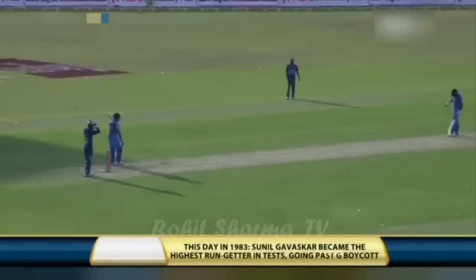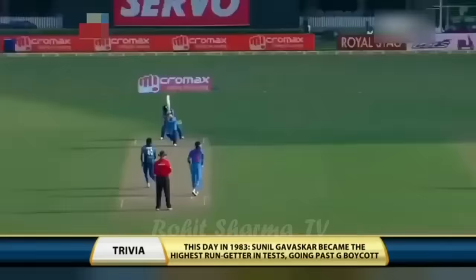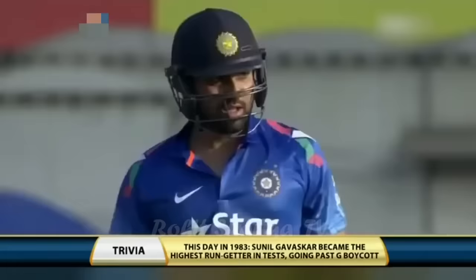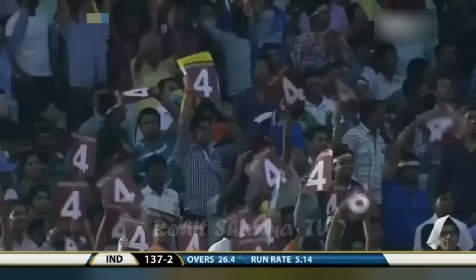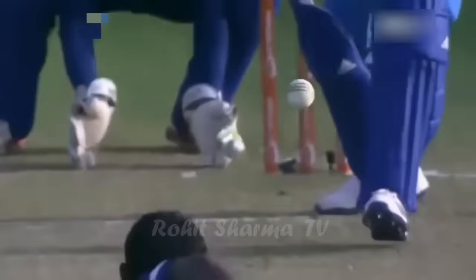This day in 1983, Sunny Gavaskar became the highest run-getter in test cricket, going past Geoffrey Boycott. Wide open space on that leg side, and it's very inviting for Rohit Sharma. These boundaries are just coming too easy. That's why neither Virat Kohli nor Rohit Sharma are really too worried when they play dot balls — they know a boundary will be coming along not too far.